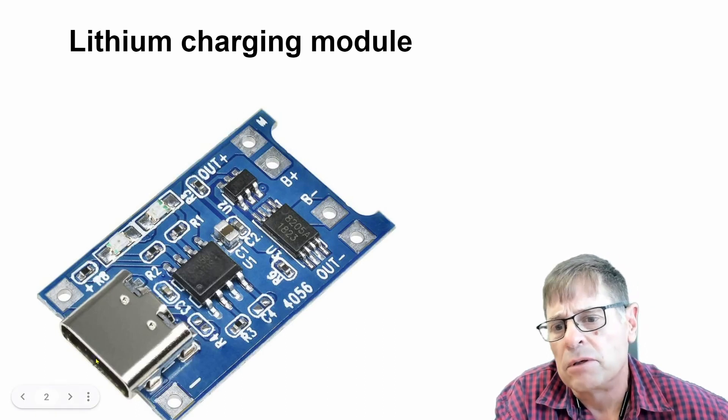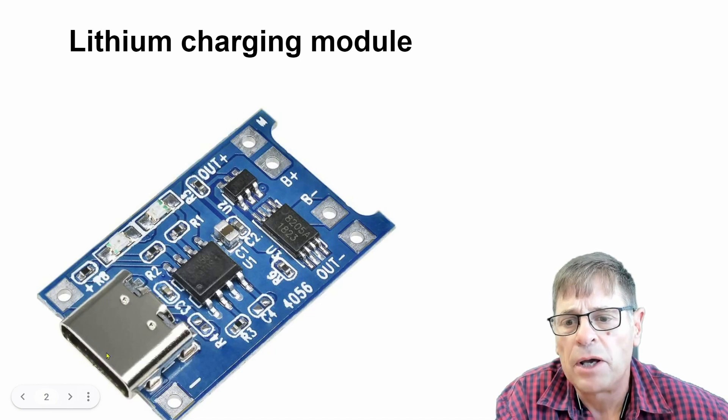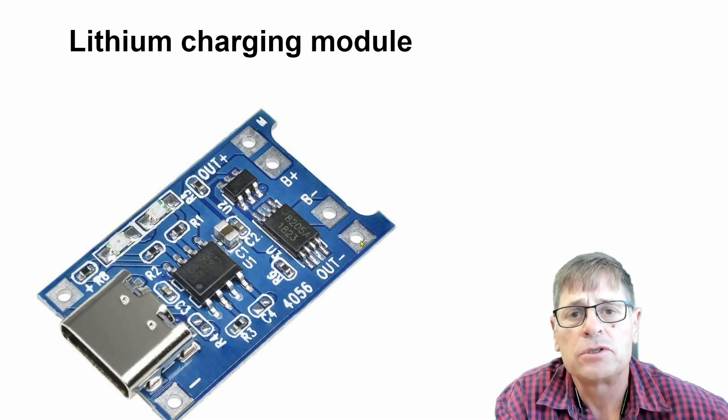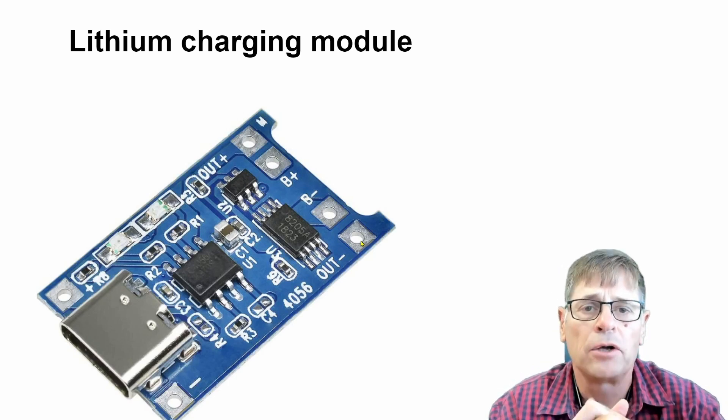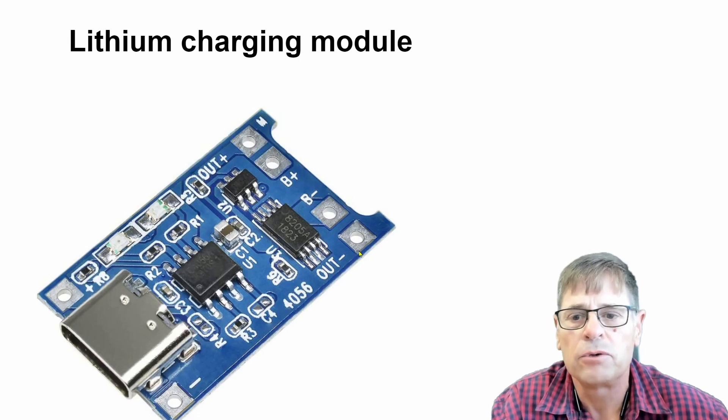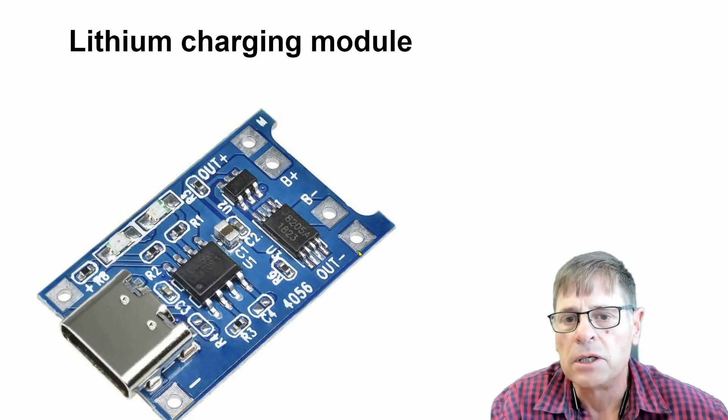You can also directly plug a USB supply into the USB-C port and it will charge the battery. It will also control the voltage going to the load, and you can use that 3.7 volt output for your 3.3 volt Arduino board — I've used it in quite a few cases with success. So overall a very inexpensive charging module that you can use.